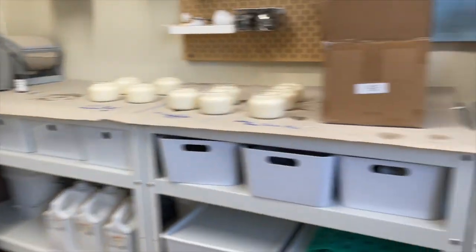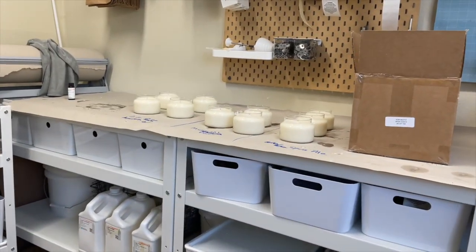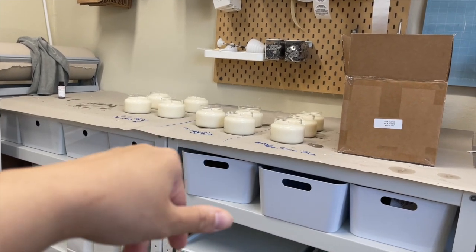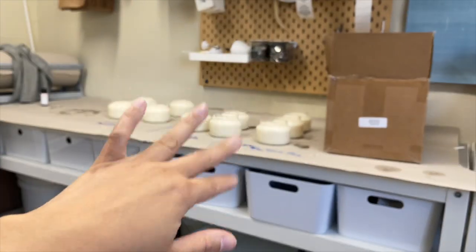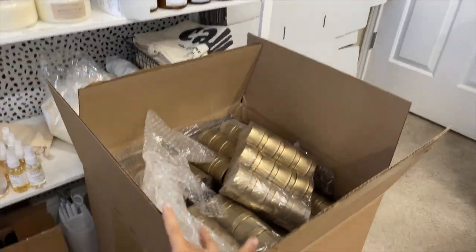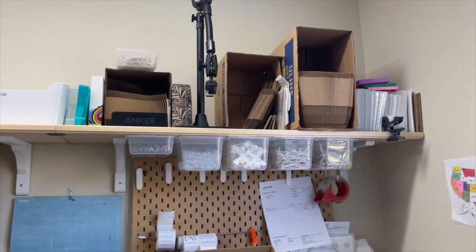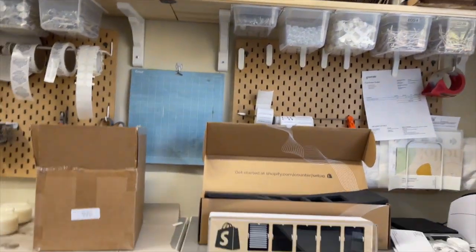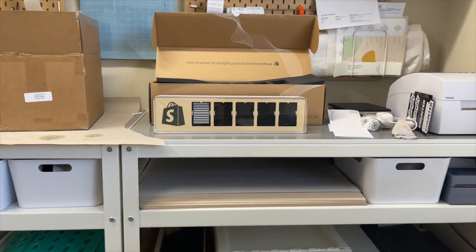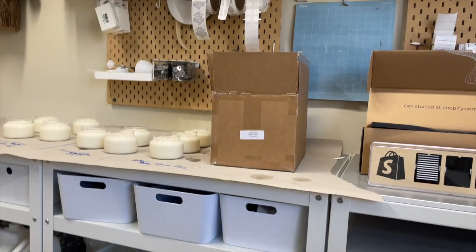I feel like I have to clean up the studio before I even start playing with my new toy because the mess is kind of bothering me. So these are some candles that I made last night. I'm going to go ahead and put them on the shelves, put this away, and then maybe clean up here so I can set up my new toy and play with her. I'm so excited. Let's get started with that real quick.